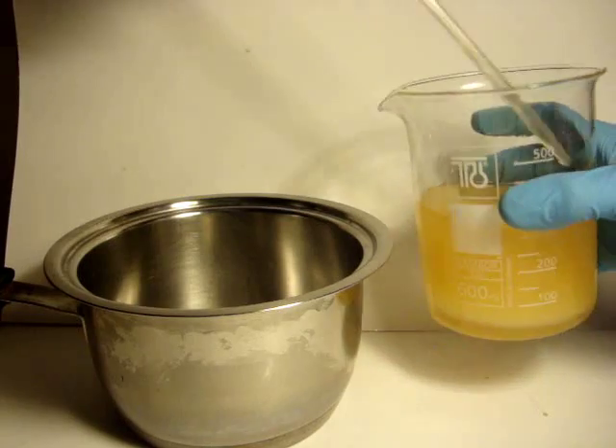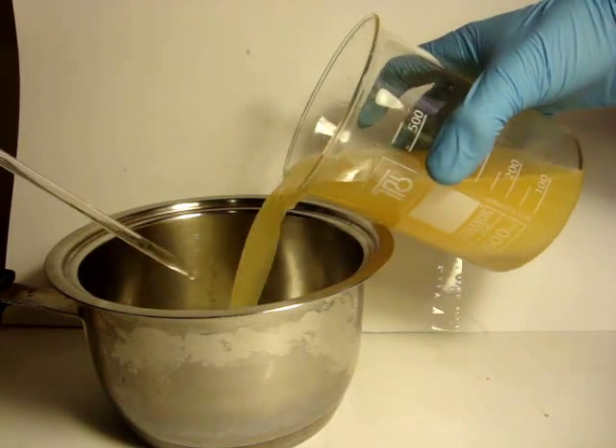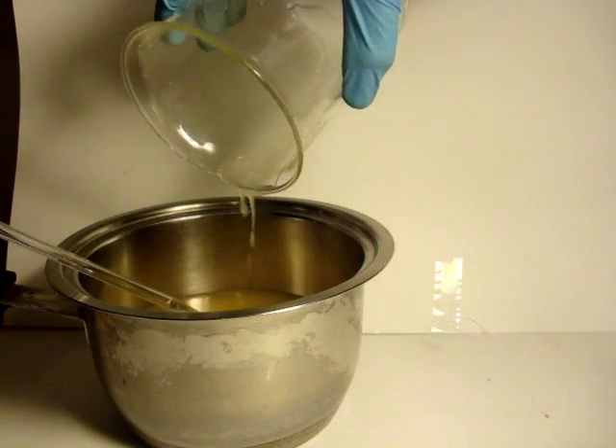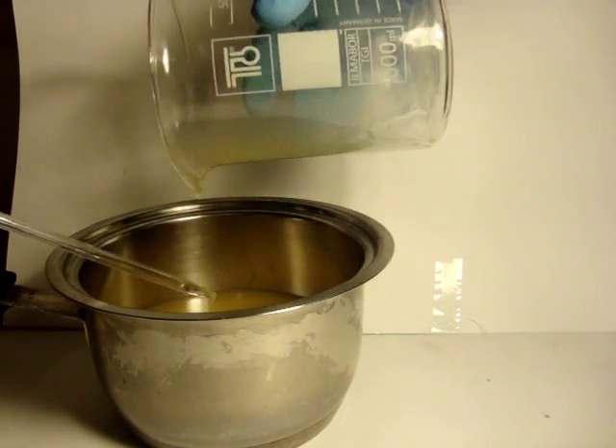Since we want to perform the reaction as fast as possible, we'll be using an electric whip. I'm transferring the oil to a stainless steel pan for space reasons. Now let's stir everything and see what happens.